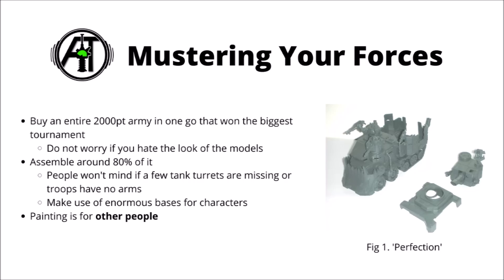First of all, let's talk about mustering our forces. This can be a much quicker process for that guy than most, seeing as you don't really need to think too hard about unit selection - you can just make a carbon copy of a list that won multiple tournaments. If any unit is considered to be breaking the game right now, in the list it must go. At time of recording, space marines with a lot of gravis armour or harlequins might do you fine. Certainly don't worry if you hate the look or feel of the models, that's not really important compared with crushing your foes beneath your feet.